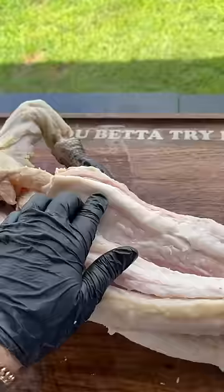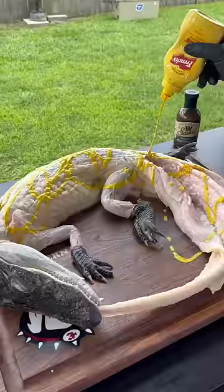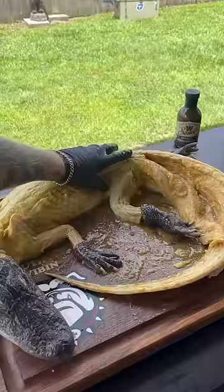See that nasty fat line? Cut that fat up off of there — that's going to take the nasty fish taste out of the alligator. Get it with that yellow mustard and that Worcestershire sauce, get it rubbed down real good.